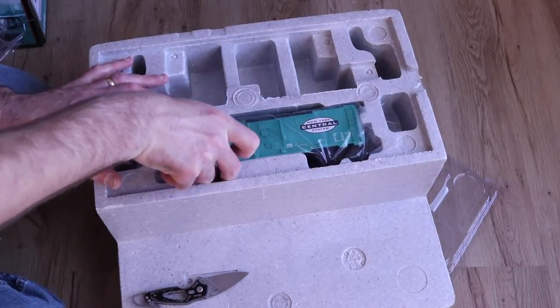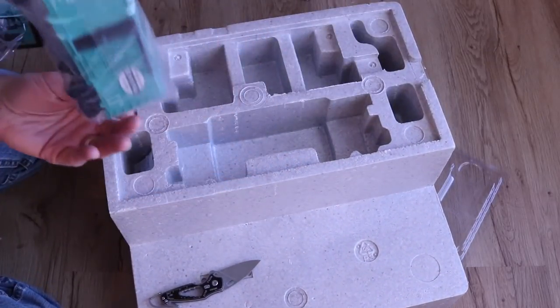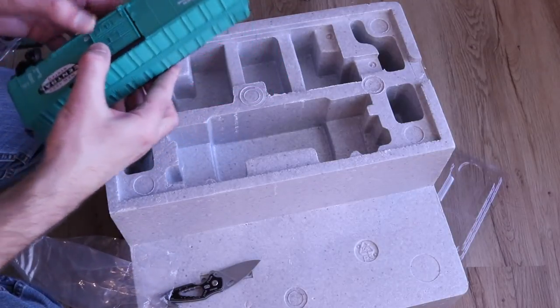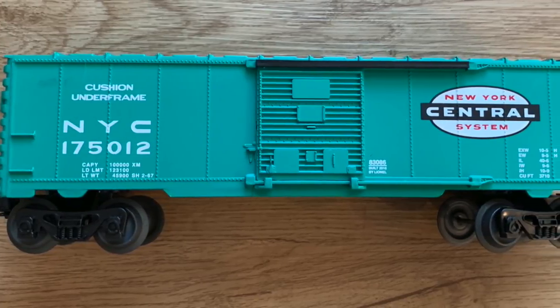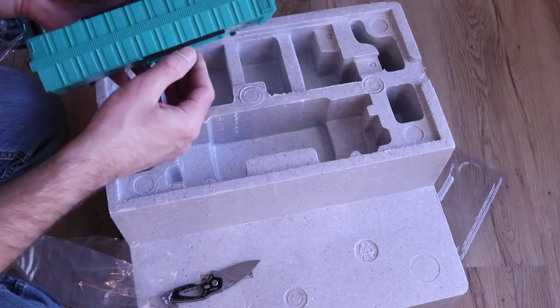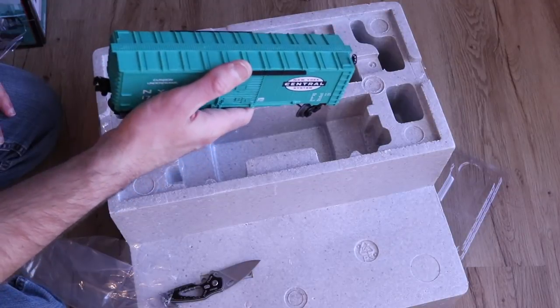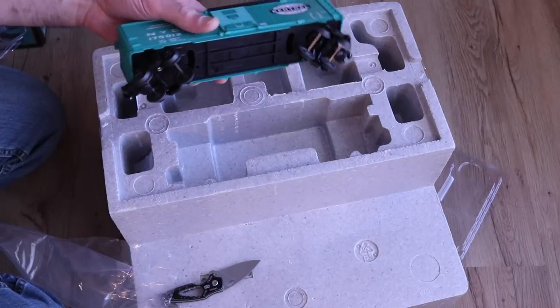We do have our box car. Just like the caboose, it's all plastic construction. The doors do slide open, which is a nice feature. Again, all the details are molded on — the grab irons are not separate applied grab irons, and the walkway on top of the car is also molded on, not separately applied.